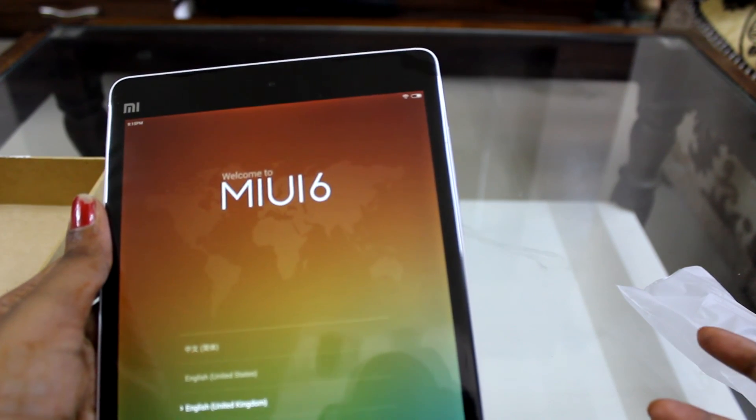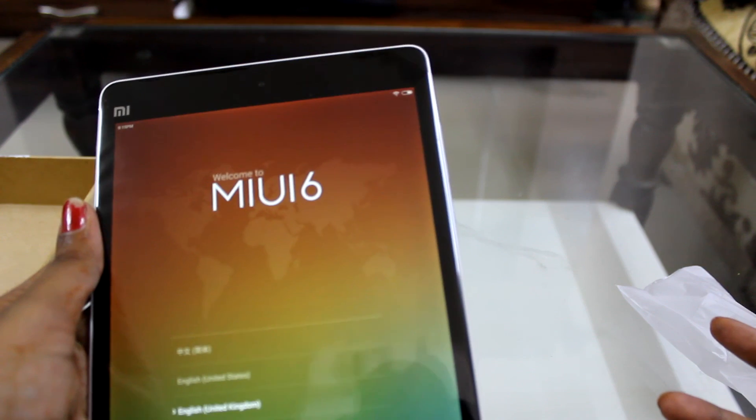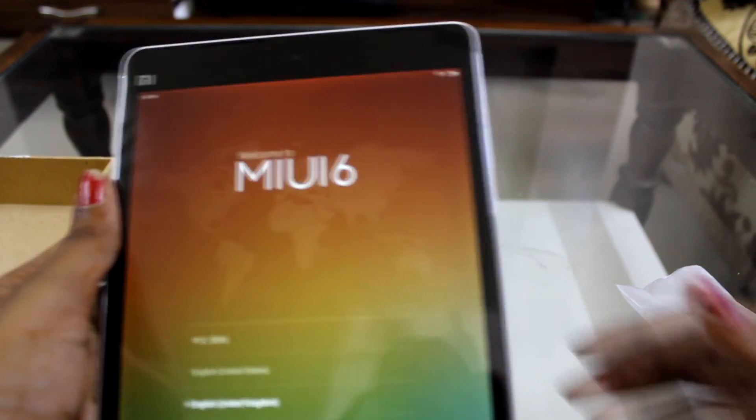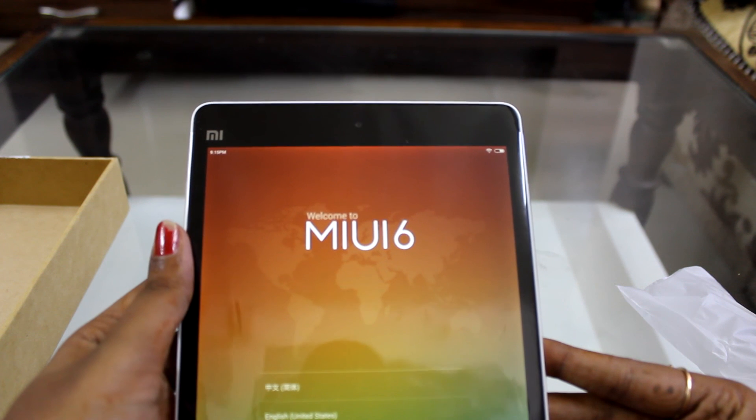Talking about the platform — the OS is Android 4.4.4 KitKat, the chipset is Nvidia Tegra K1, and the CPU is quad-core at 2.2 GHz.